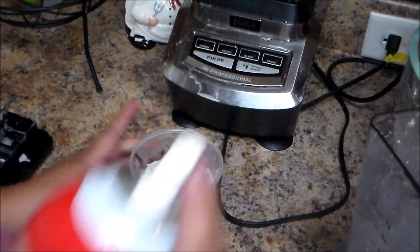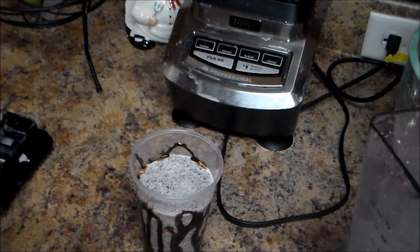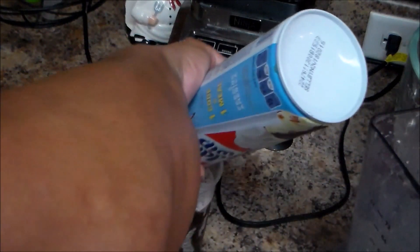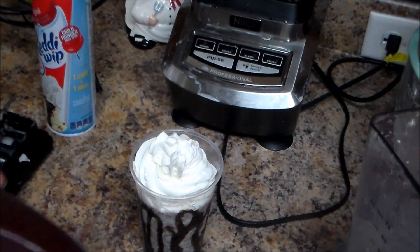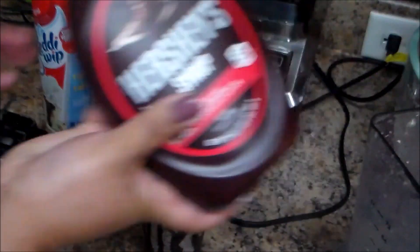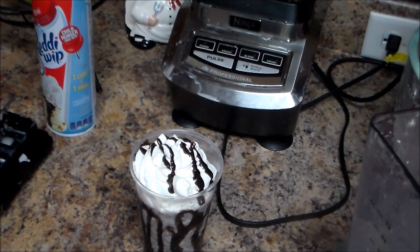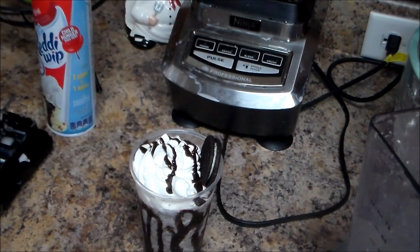I'm going to use some whipping cream — it already comes in the can, but you can make the whipping cream yourself. I'm going to go around and pour some on top. Then with the same Hershey chocolate, I'm going to pour a little bit and put a chocolate Oreo cookie on top for garnish.